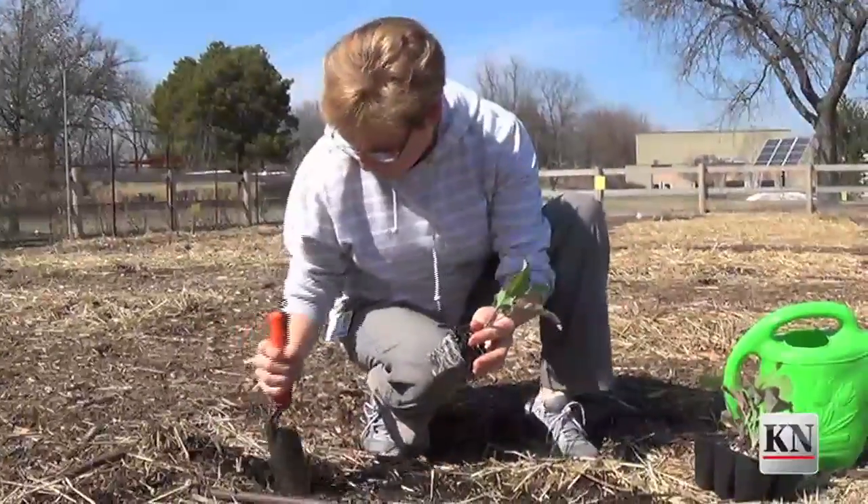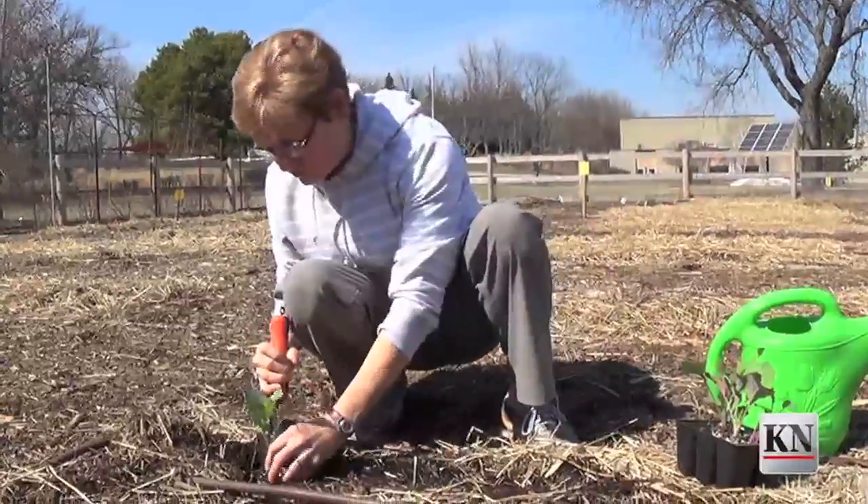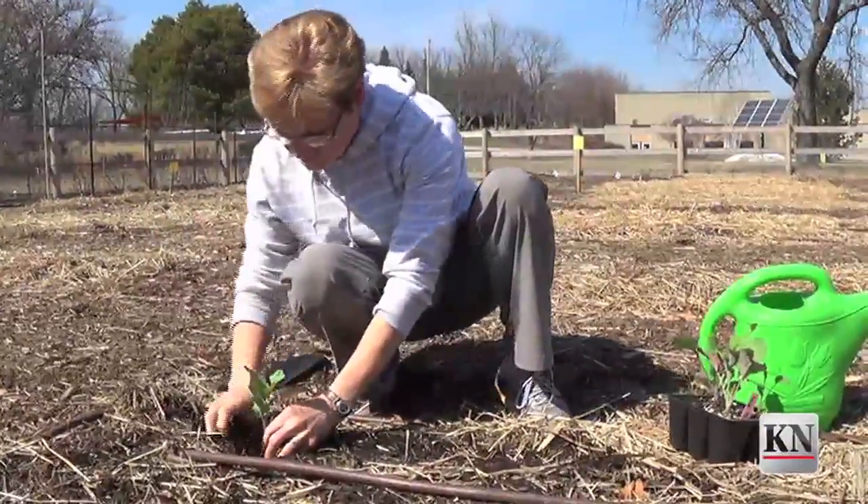We're going to make sure we plant at the exact depth that it was planted in the pot. Most crops like to be at the same depth they were planted. Tomatoes are the exception and can be planted more deeply.